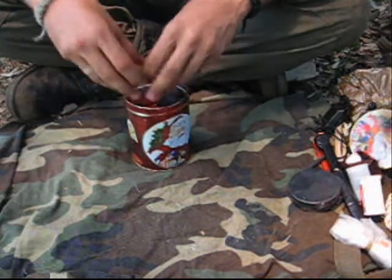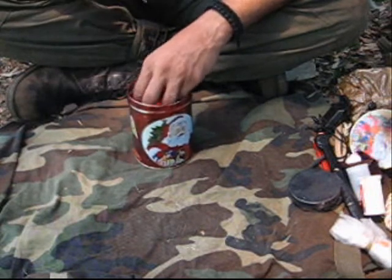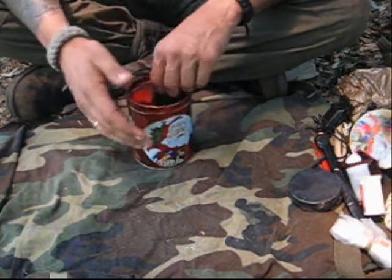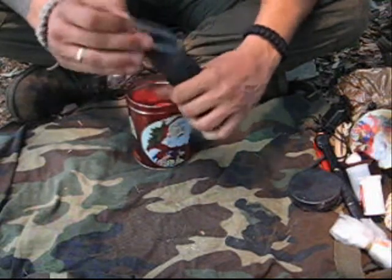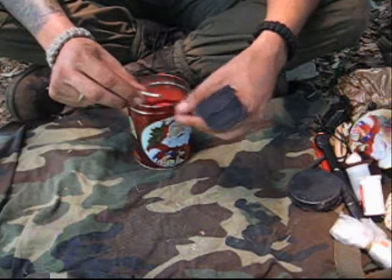I've got some other means to make fire in this survival kit, but my fire steel is in one of my pockets at all times — I always have it with me. In this little nylon pouch here, I carry some snare wire.